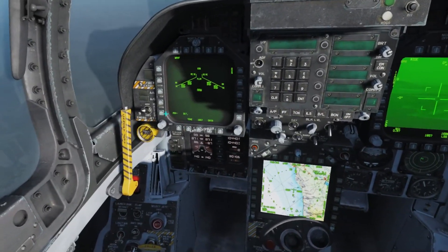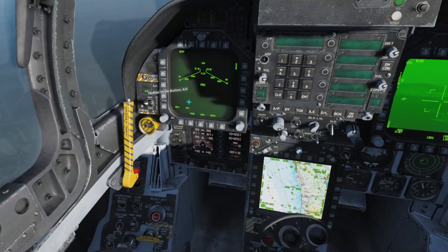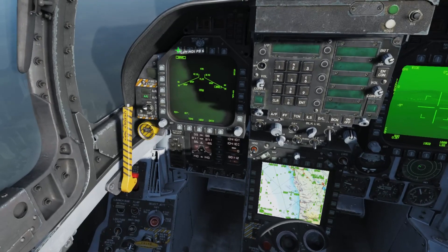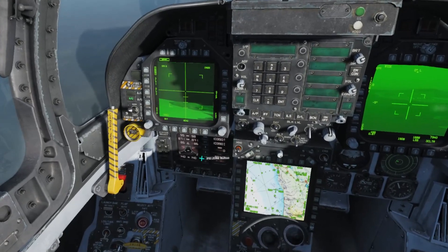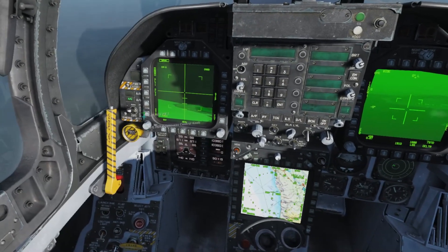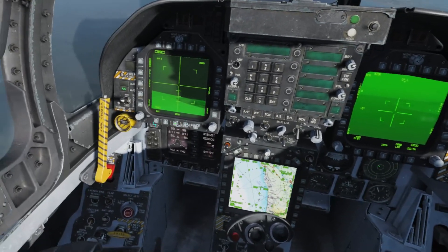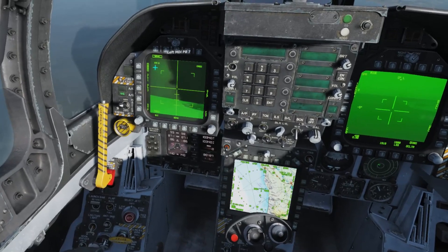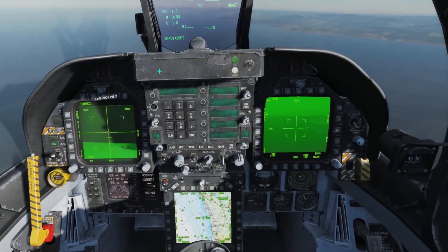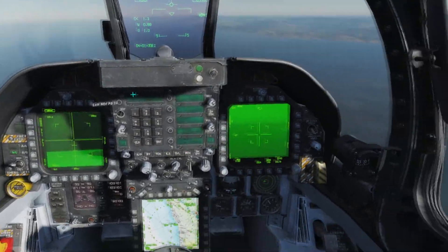Then we want to get our Maverick up on the left hand display. We want to go into air-to-ground mode first, then select the Maverick and click it one more time. The Maverick seeker head will pop up. If you're starting from a cold start, the Maverick will not be cooled down yet. Once you select the Maverick, it will start a countdown timer appearing in the top left, and it takes about three minutes to cool down. It will tell you in the top left when it's ready to go.